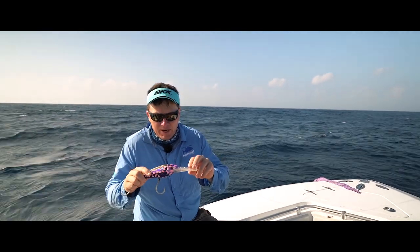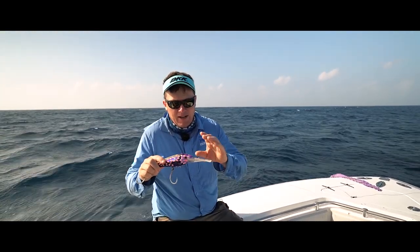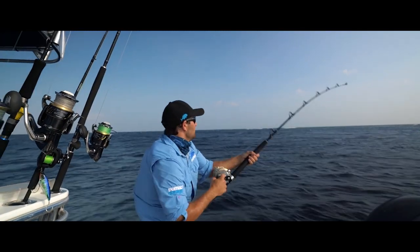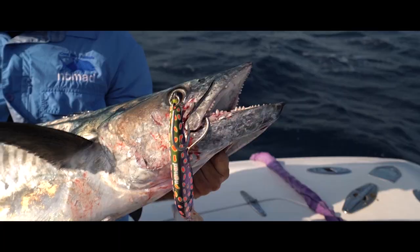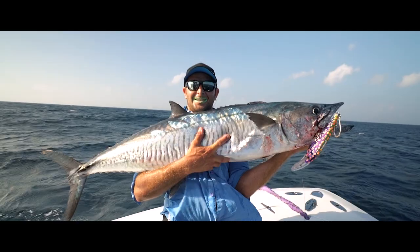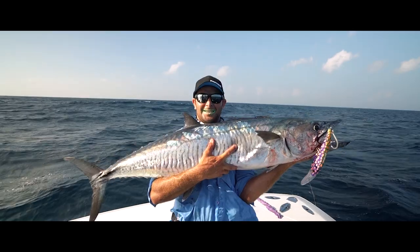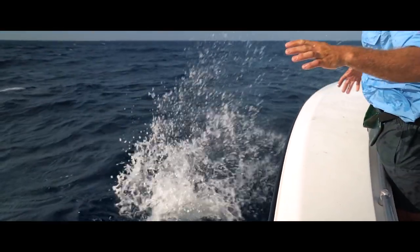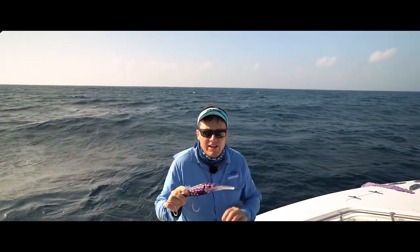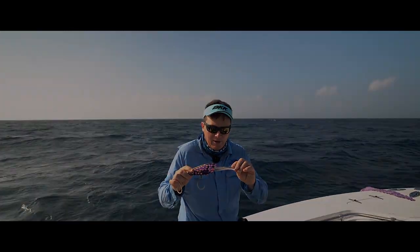So the DTX Minnow comes in a 200mm version, which dives down to 12 metres and trolls up to 12 knots. Your ideal trolling speed is between six to eight knots and that'll get you maximum depth. It also comes in a 165mm version - that's the body length we're talking about - and the full colour range is available on the nomaddesigntackle.com website.